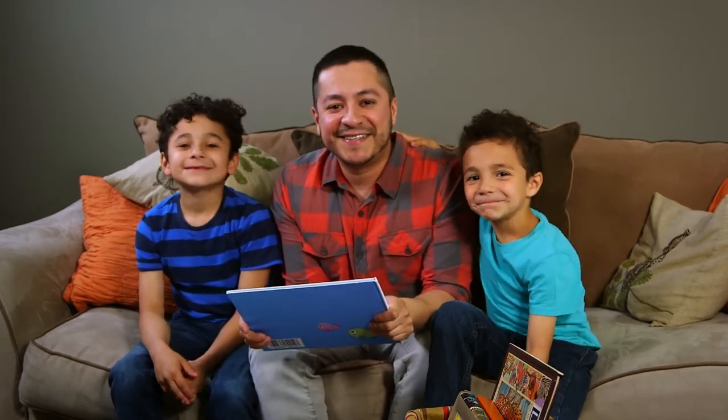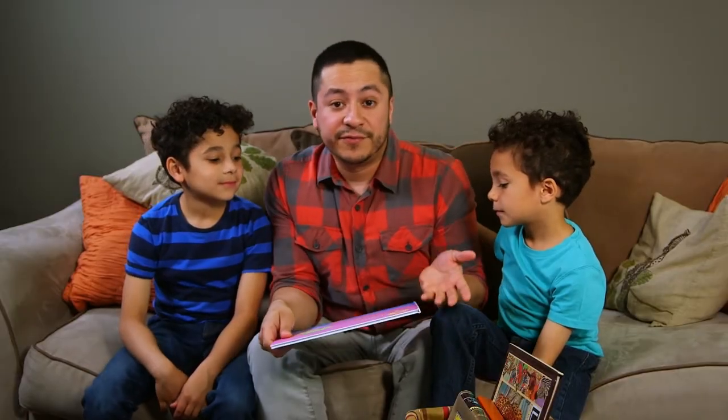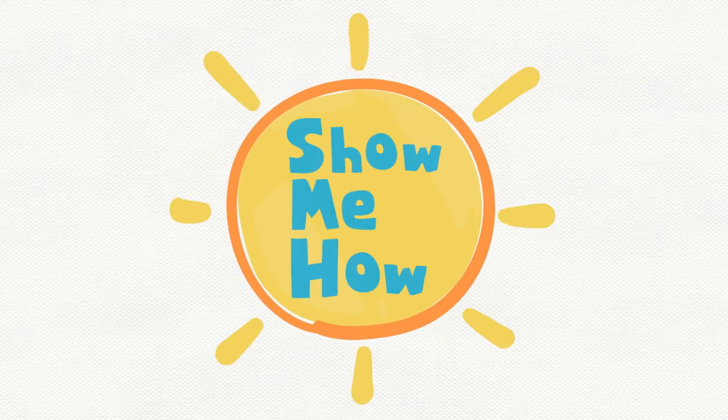Hey guys, I'm Jesse. These are my boys Diego and Zion. We love reading together. Reading with your kids is awesome, but there are also so many other little tricks you can do to make it even better. Talking about the book cover, for instance, is one of them. All you gotta do is ask a few questions about the cover and describe some of the things you may have noticed. And before you know it, your kids will be so excited to read and so much better at critical thinking. Check it out.